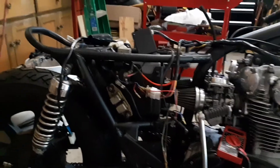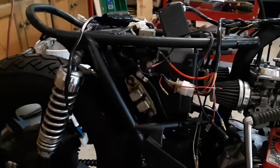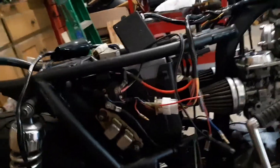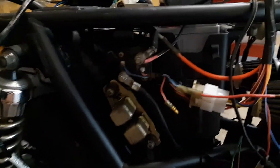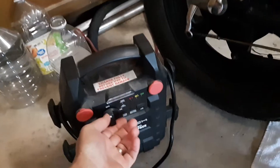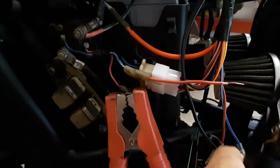I went ahead and hit the contacts on my solenoid and obviously the starter works. I tried to google how to test a solenoid. I disconnected the two leads off the solenoid and put a jumper box here, turned it on. I got a little lead coming off the blue wire.